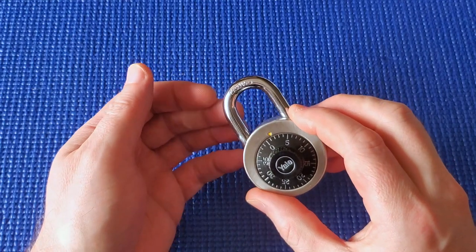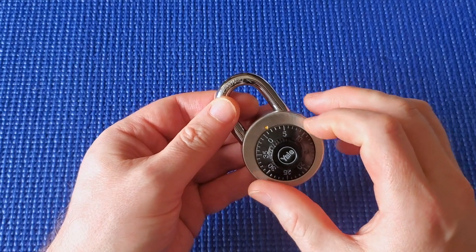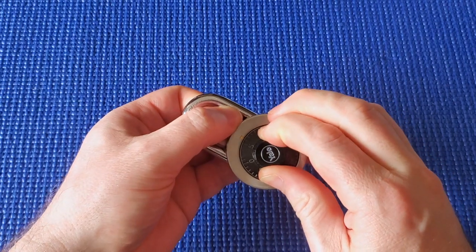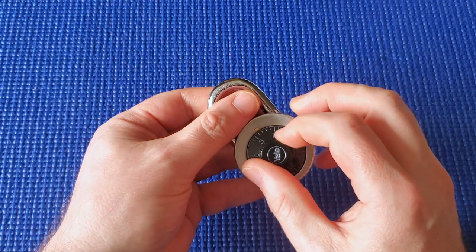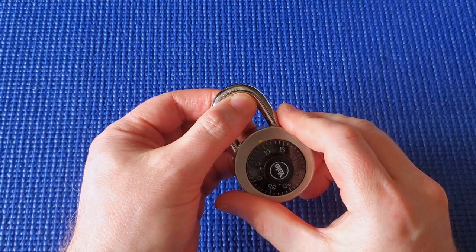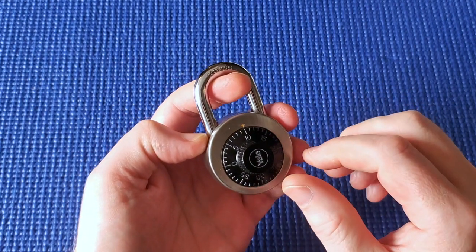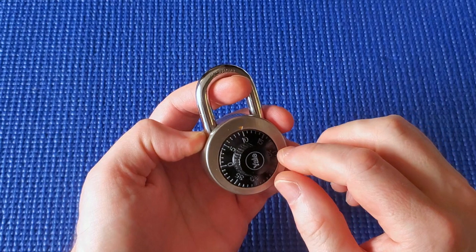So how do you decode this — how do you find the combination if you've lost it? First thing to do is find the first number. If you pull up very hard on the shackle it's going to click a lot, and that's too hard to find the first number. If you're not pulling up hard enough it's just going to turn and you won't feel anything. Pull up halfway — maybe with just one finger — to make sure you're not pulling up too hard.